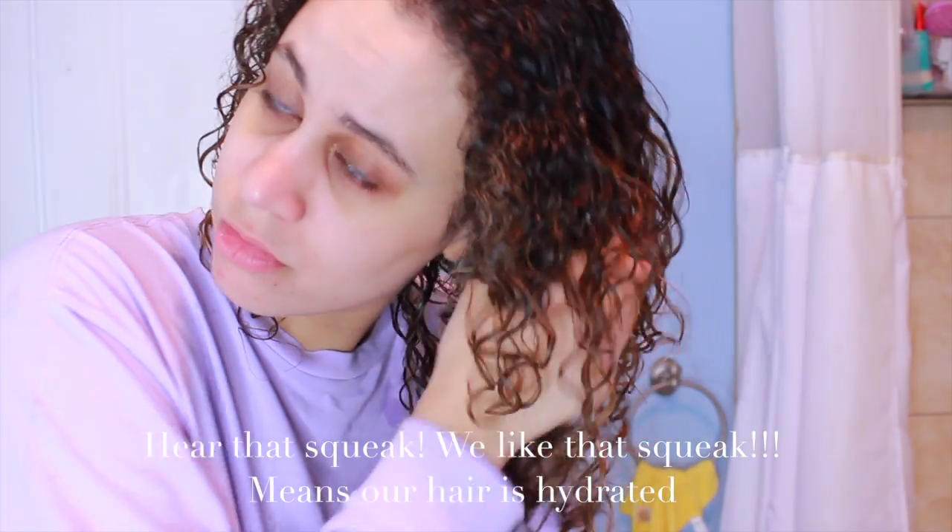For styling products, I was first using the DevaCurl Light Defining Gel. You want your hair to be nice and soft but still hold the curl — this gel is very light, has a light hold, but will keep your curls intact. I've been using it since 12th grade and I really love it. For fall and winter, my hairdresser suggested the DevaCurl Styling Cream and I finally tried it. I use one pump for each side and one pump for the back — so three pumps total — because I need a lot of moisture right now.